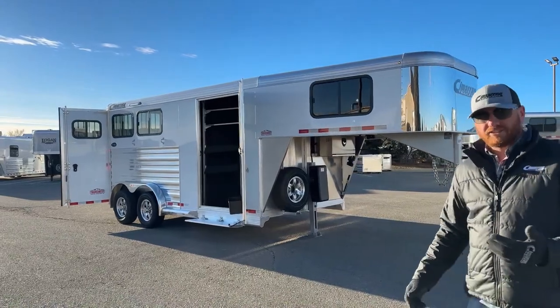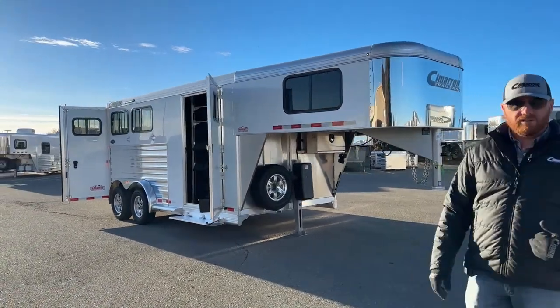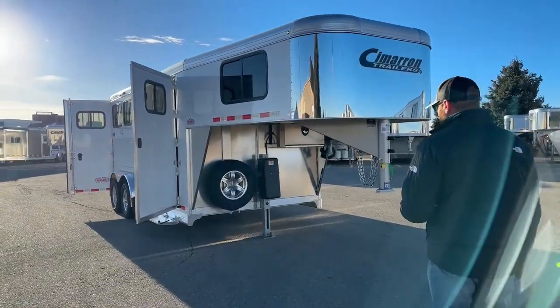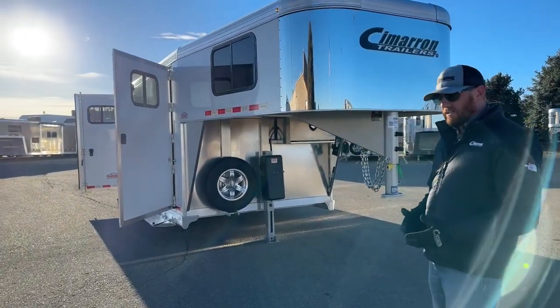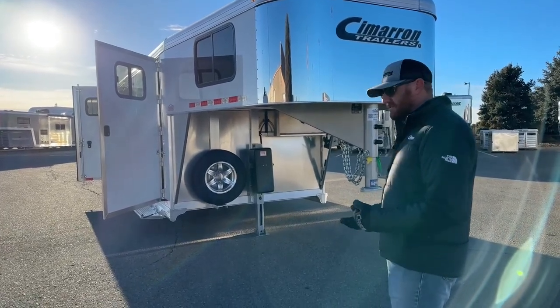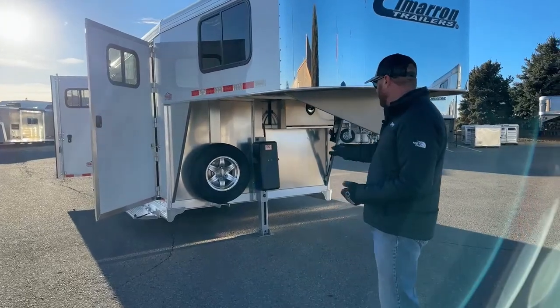They did some really nice options on this trailer. This is not just a stripped-down two-horse gooseneck — they definitely did some extras to it, based on their knowledge and experience with Cimarrons and wanting to build a very nice little using trailer.